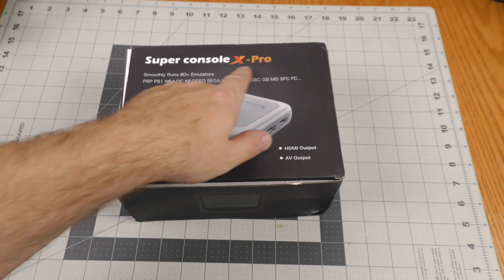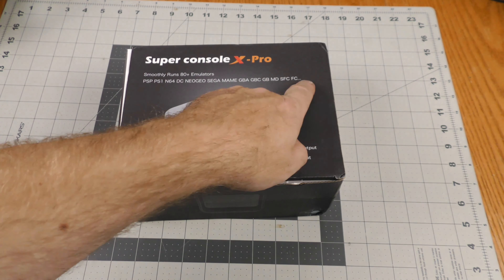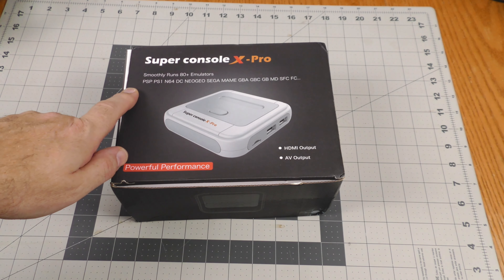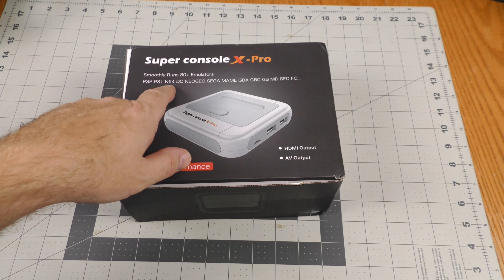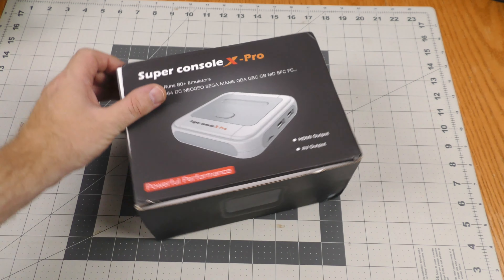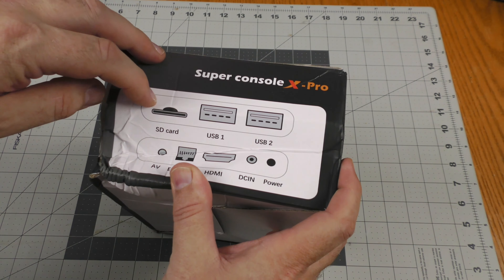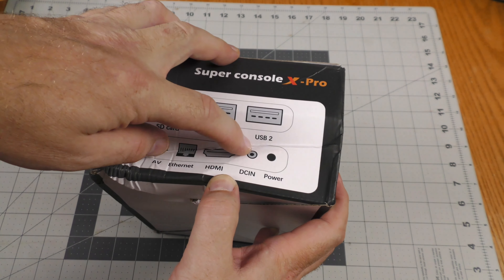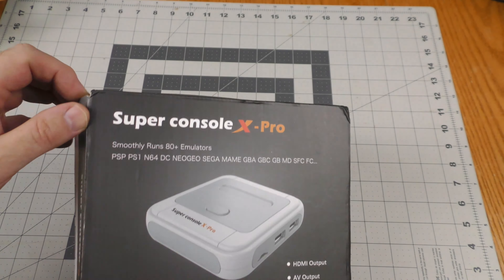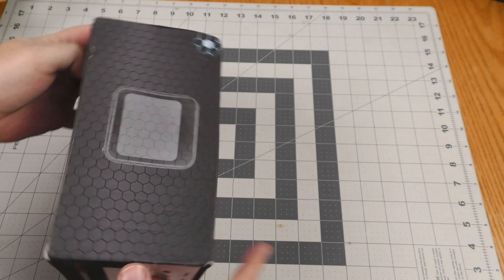Here we have the Super Console X Pro. It smoothly runs 80 plus emulators for all these game systems: PS1, PSP, Nintendo 64 — a lot of game system emulation going on. It has an SD card slot, two USBs, AV, Ethernet, HDMI, DC in, and power. The box is a little bit jacked up.